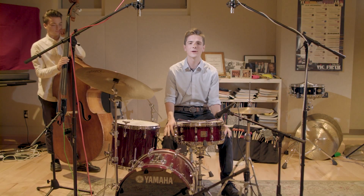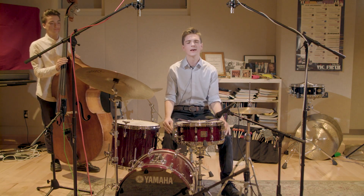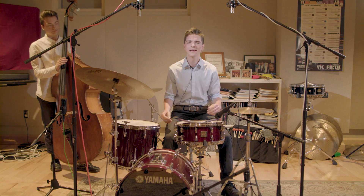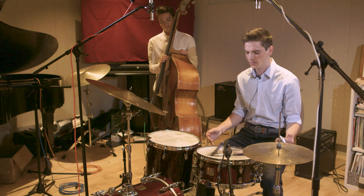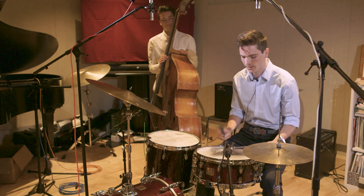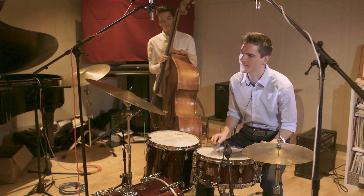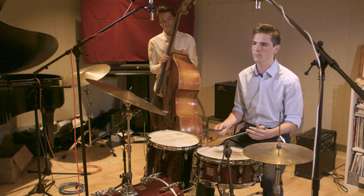Hey everyone, my name is Tanner Gus and I'm here with my good friend Brendan Keller Tuberg, and today I'll be talking to you about brushes. I think as drum set players we often approach brushes with a stick mindset, and I found that when we do that we miss out on so much of the possibilities that brushes have and we aren't able to access their full potential. So today I'm going to talk about some ways we can move beyond a vertical stick approach and instead work from a horizontal approach that utilizes the natural flow and sound of brushes.